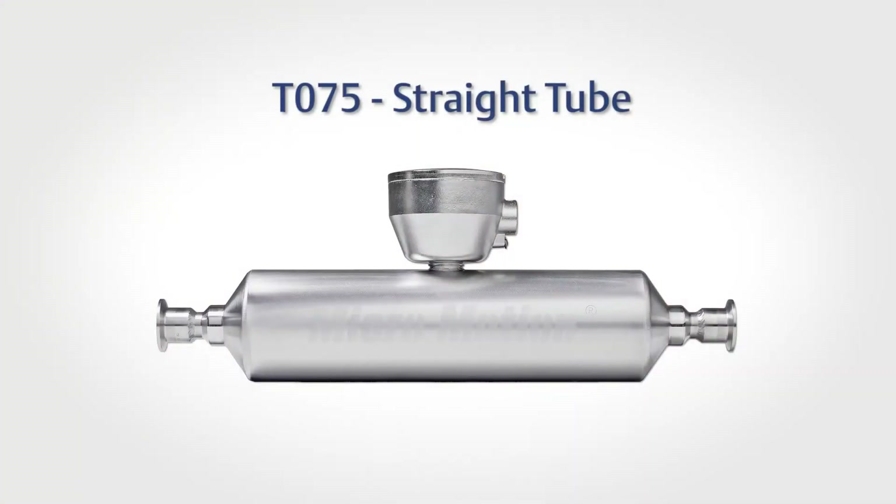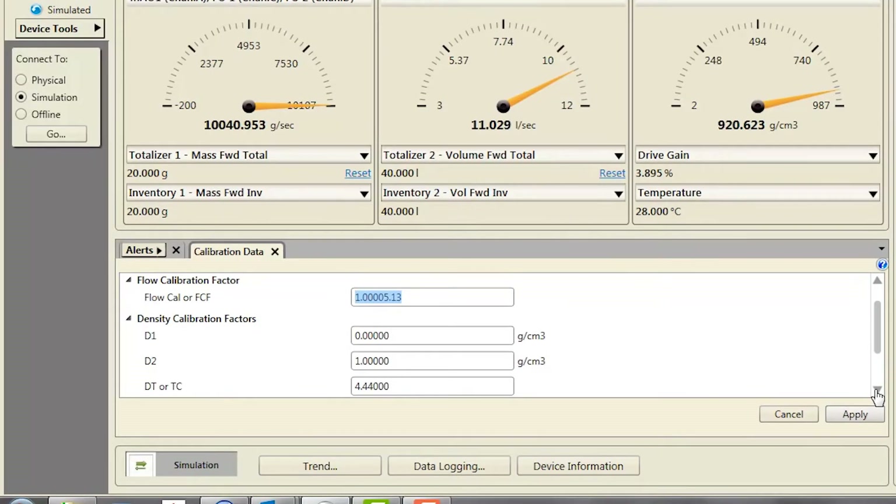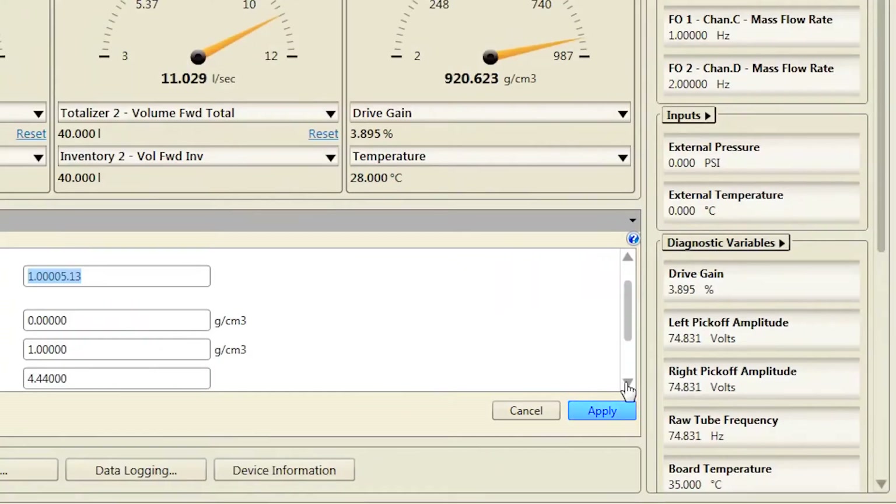Third, confirm your sensor type: straight tube, straight tube meter, or curved tube, which would be all sensors except a straight tube meter. Fourth, set the flow calibration factor, also known as FCF or flow cal factor. Be sure to include all decimal points and then click Apply.